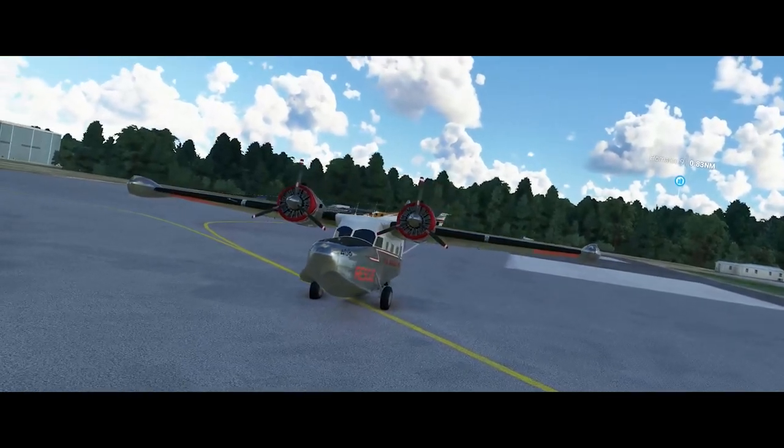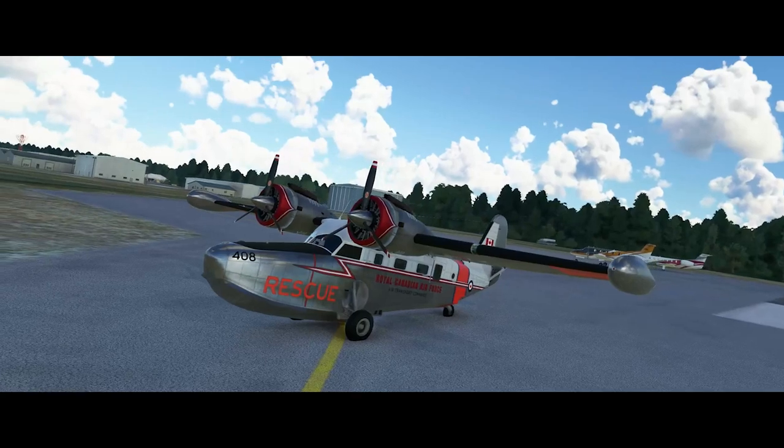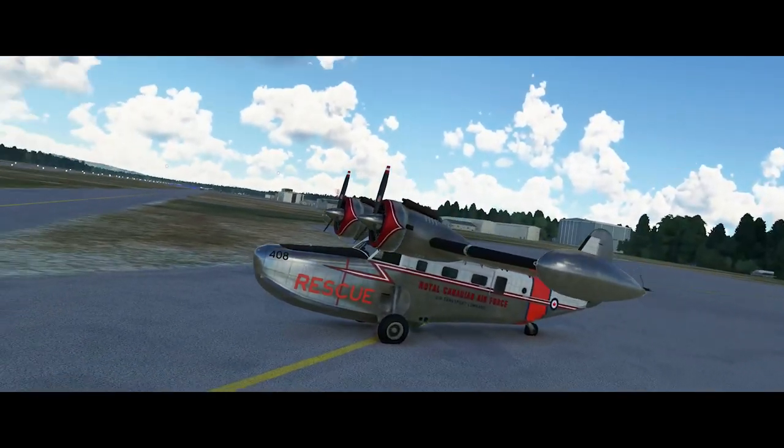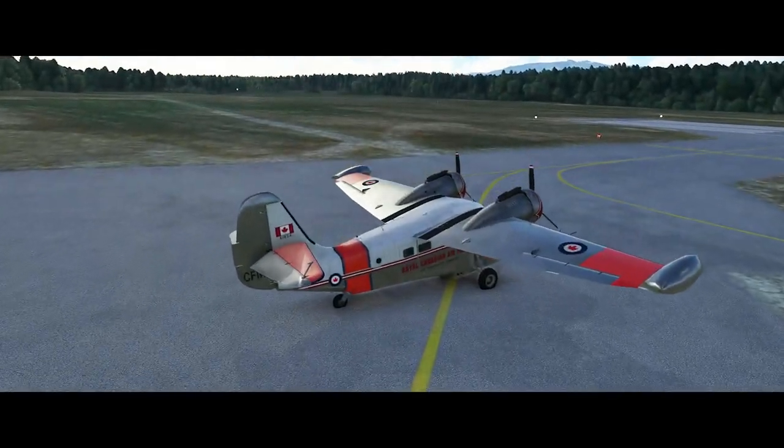Hello YouTube, Sidekick here with another Microsoft Flight Simulator video. It's a bit of a departure for me today — I don't really have a lot of experience with amphibians, but I was really attracted to this one and wanted to give it a go.